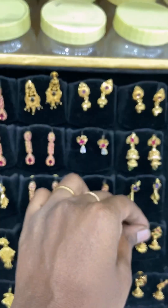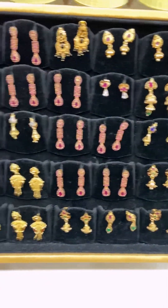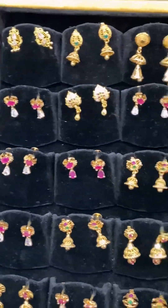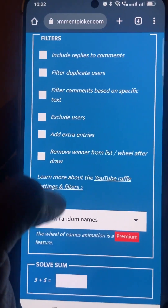All earrings are in the pair of 150, and the screenshot you can see in the YouTube description. If you have any comment box winner, you can drop the comment picker again.